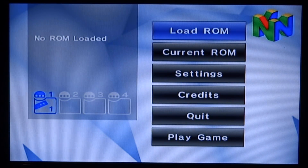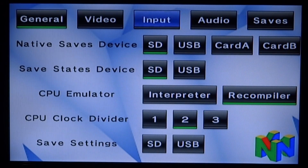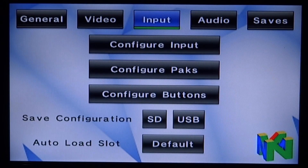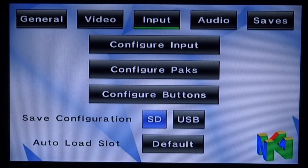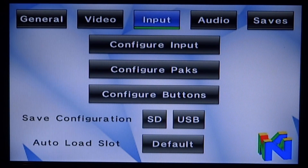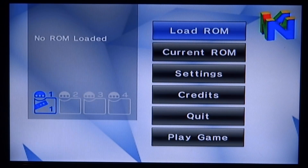Wait for it to refresh, then go down to settings and press A. Go into Video and turn FPS on — it's on off right now, press A to turn that on. There are a few other options at the top: Input for controller settings, Audio, Saves — you can save to SD or USB, I chose SD card — Video, and General. There aren't really many options I'd change apart from FPS and maybe controller. Press B to go back.